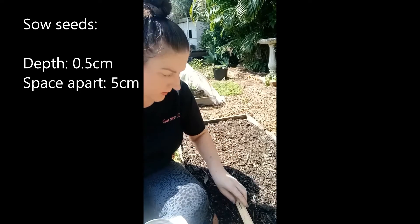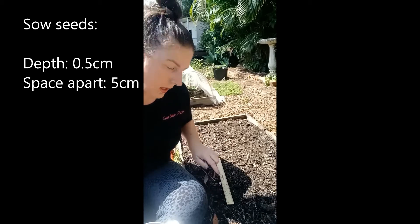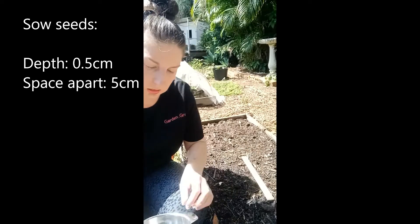I'll just measure out — which I have done here earlier. I've actually just put a little hole every 5cm for the little seeds.